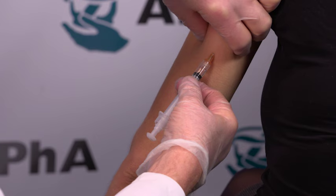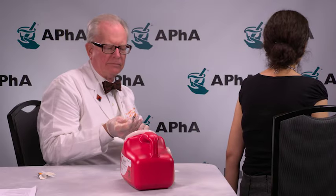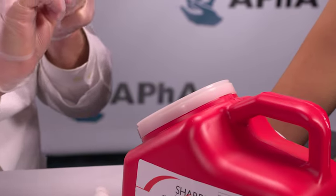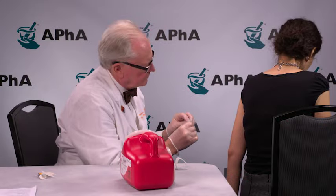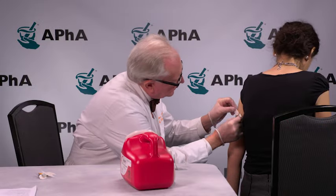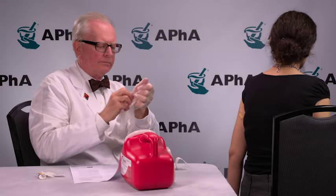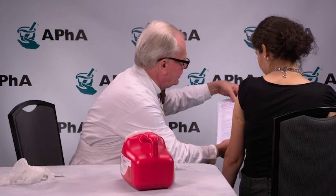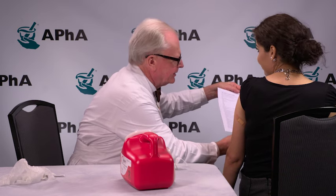While supporting the patient and the syringe, depress the plunger in a smooth and coordinated manner. Quickly withdraw the needle. Immediately activate the safety device. Dispose of the syringe and needle into the sharps container. Press the cotton or gauze over the injection site and secure this to the patient using the adhesive bandage. Remove your gloves and wash your hands. Change your gloves between patients. Provide your patient with post-injection counseling and follow-up instructions. Document the injection given while maintaining compliance with all legal requirements.